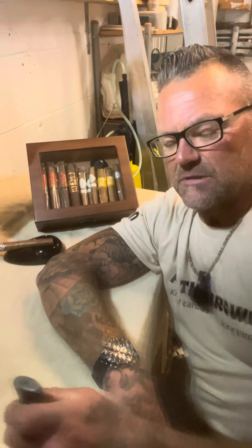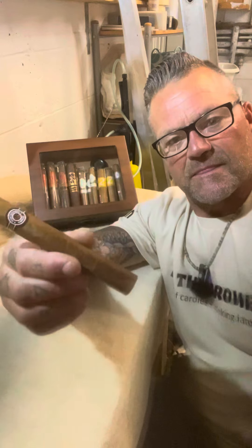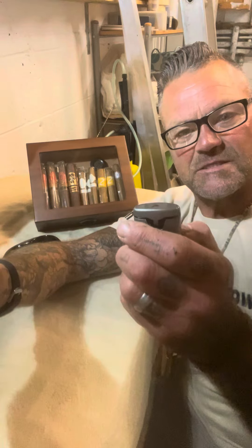Alright lads, how's it going? Today I'm going to show you how I light a premium handmade cigar. Tonight I have a Montecristo Number Two — a beautiful torpedo. It's pre-cut; I cut it earlier, it didn't come like that obviously. And I have a cigar lighter — this is a butane three-flame, three-jet lighter.